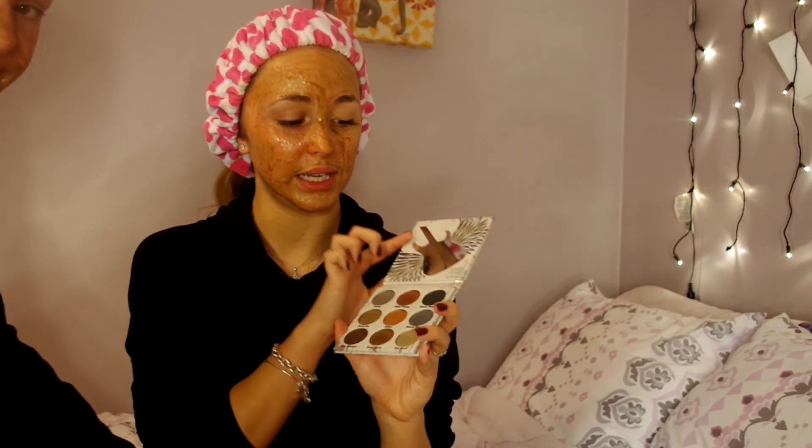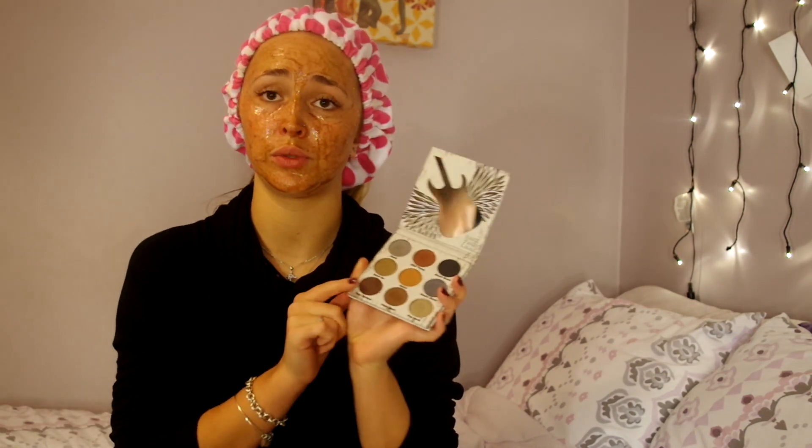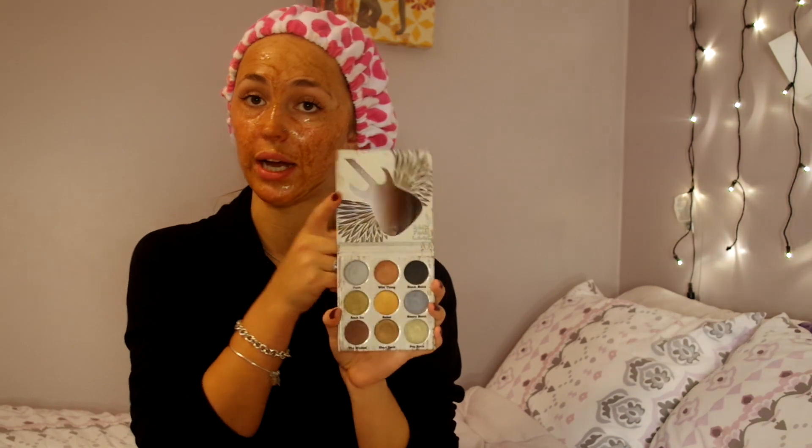She also gave me a really cute palette from Crown — all metallic colors. I like it a lot because these are good when you're doing cut creases and want to pop color on your eyelid. And I got three Colourpop lippies: one is Creature, one is I Love This, and one I can't make out.